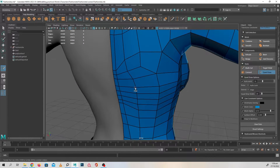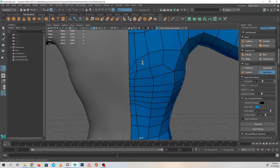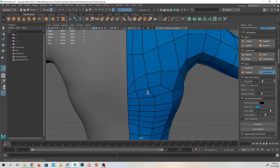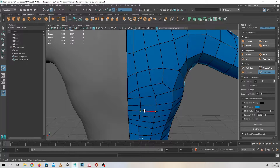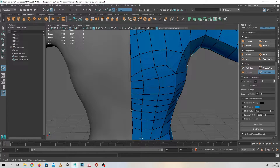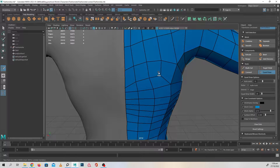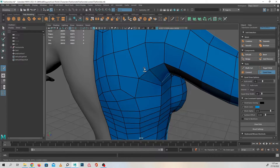So I'm just smoothing out these places over here, just to get those really nice edge flows. Pull this off a bit, this one down a bit, this one a bit downwards — pressing Shift and just left mouse button dragging.